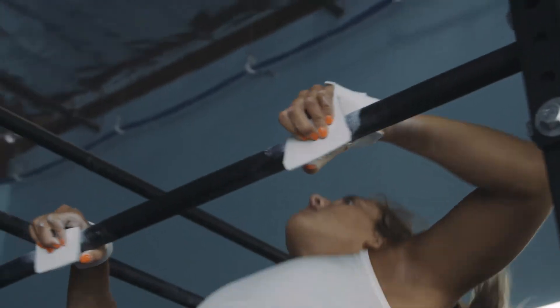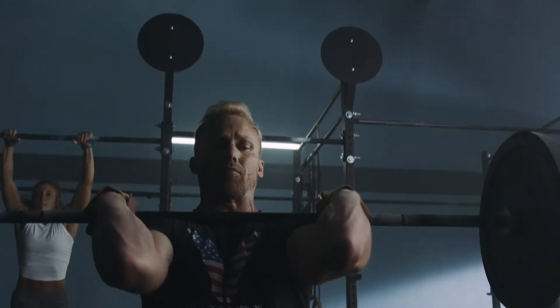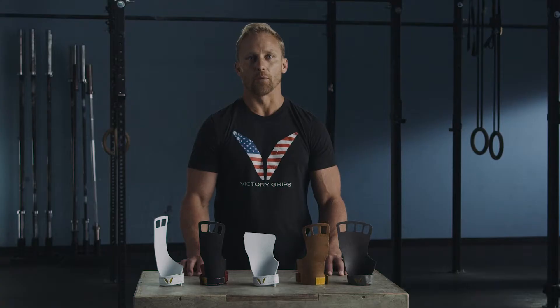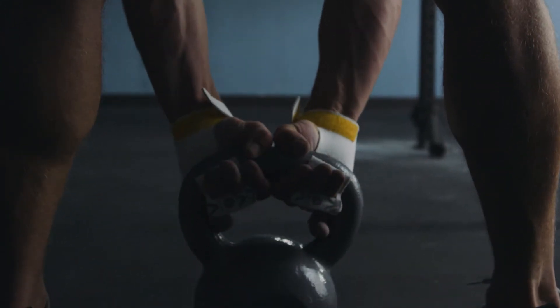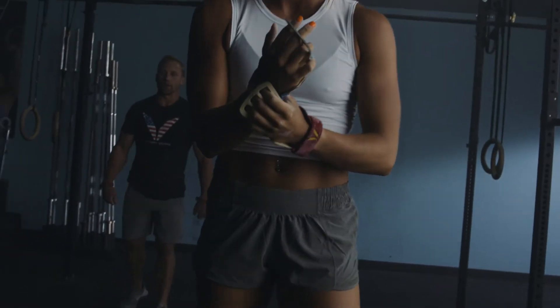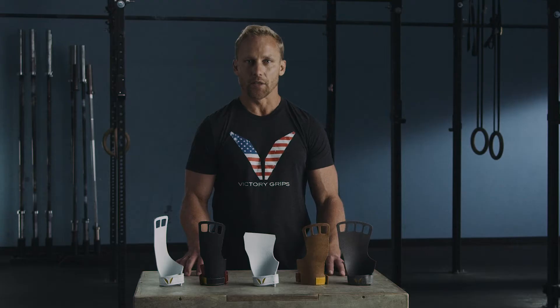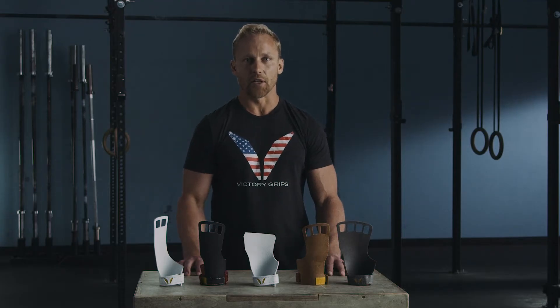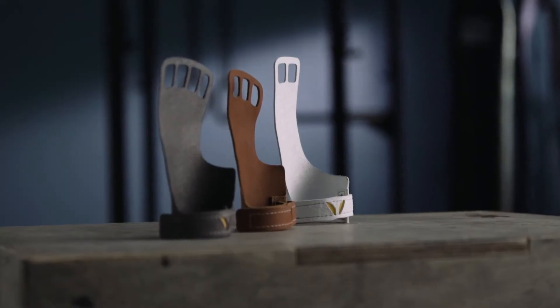Victory Grips are designed to make sure that you perform better. So if you're an experienced CrossFitter, especially if you are a professional, you want to have the gear that's going to make every second count. Don't waste time messing up your hands and having to take time off your workouts. Victory Grips have the ergonomics to make sure your hand functions naturally and to get the most out of grip efficiency and power.